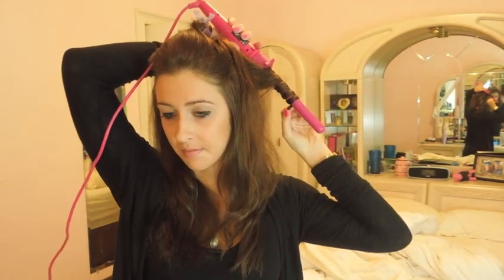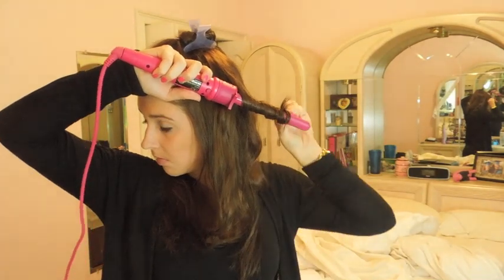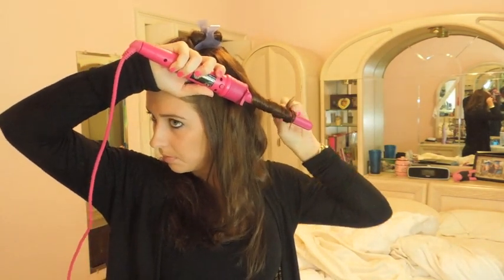I'm just curling it and every so often I'm curling a piece of hair towards my face, which is opposite of what I'm doing now, to just kind of make it more natural looking, which is what her hair is. I also don't start super close to the roots. I'm just going to keep curling until I have the entire hair done.